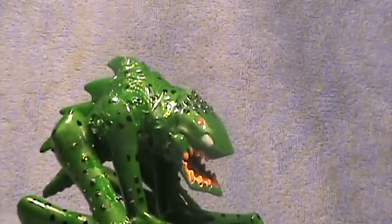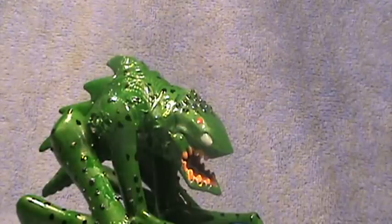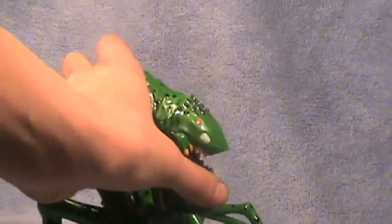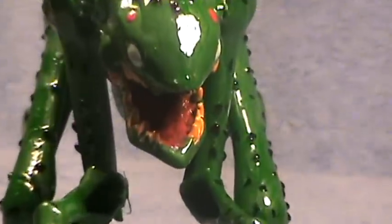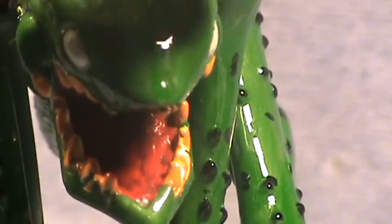It is a green color — not sure what shade of green — with black spots to give it a warty look. Its eyes are colored white. Its claws, teeth, and toenails are yellow. The light really reflects off this — see, that's the light right there.